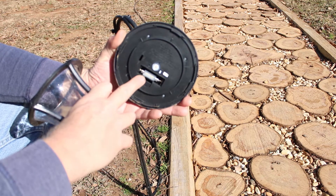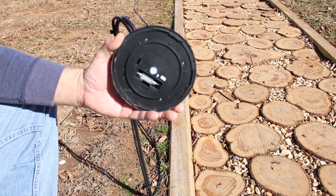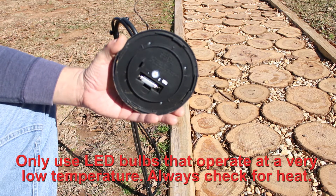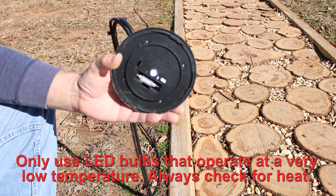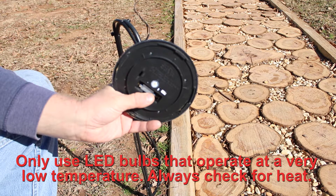I changed the battery socket to a light socket. Now, this is very important: if you have an incandescent light, it will get too hot, and you need to make sure you have an LED light that stays cool before you put it in the socket.